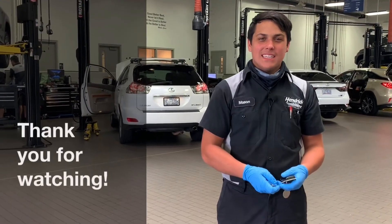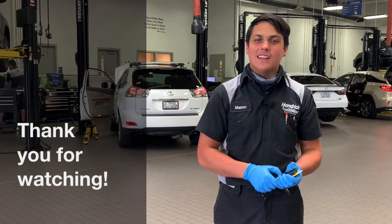Once again, I'm Mason, a technician at Hendrick Lexus Northlake. Thank you for tuning in and I'll see you next time.